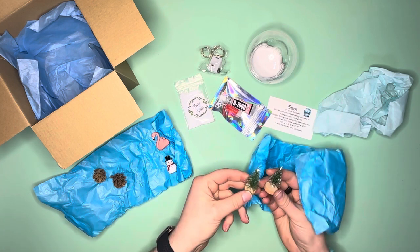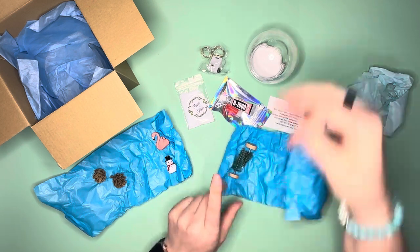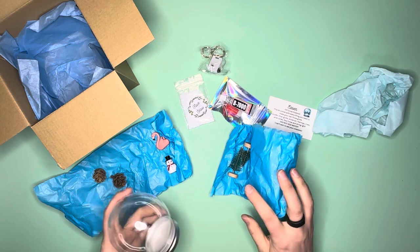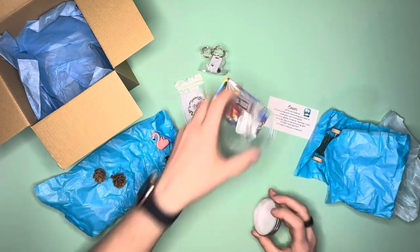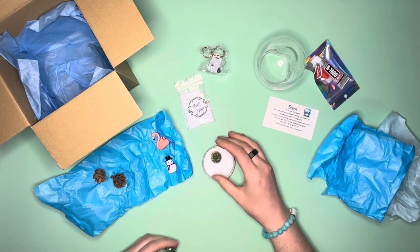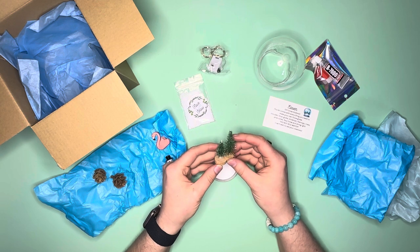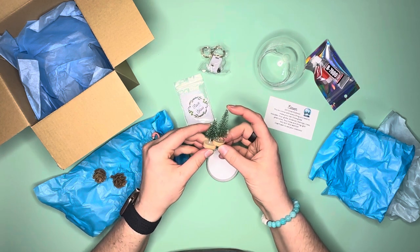I can't wait to see what day 12 is because I never would have thought of all of this. We get the pine cones and a couple trees — that is adorable. Now I have to figure out what we're going to do, so you guys are going to have to help me. What are we going to make for our snow globe? We need to plot it out and figure out what we want to do.